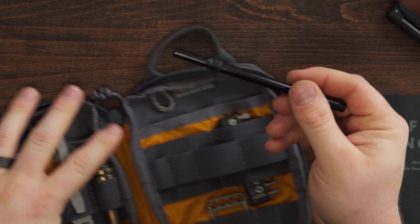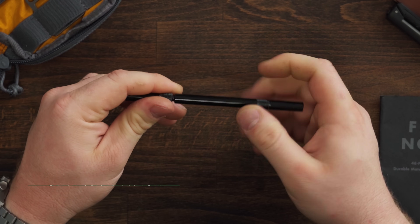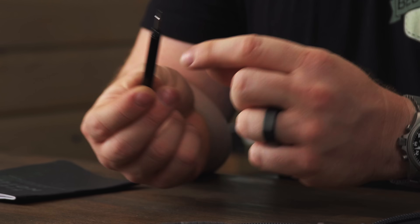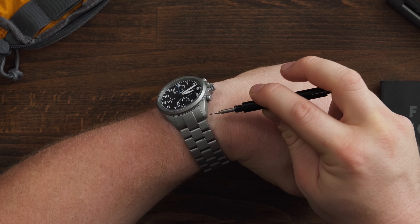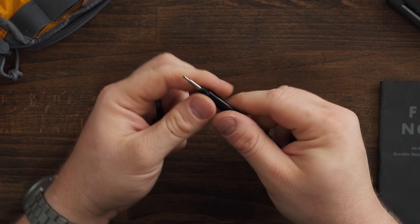You might be wondering what this thing is — if you think it's a pen, you would be wrong. This is one of the best watch tools I've ever had. So this isn't just for knife maintenance. This is a spring bar removal tool — just in pen form. If you have a drilled lug you can access the spring bars from the outside, or use the spring bar tool from the inside.